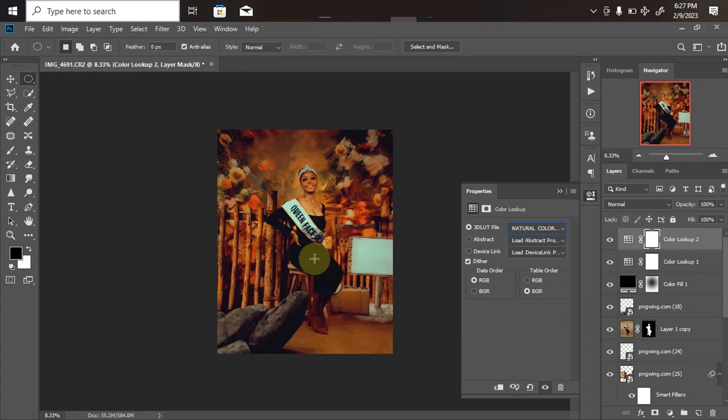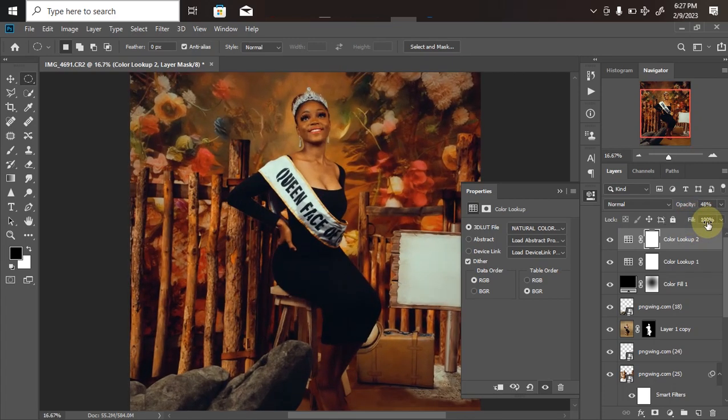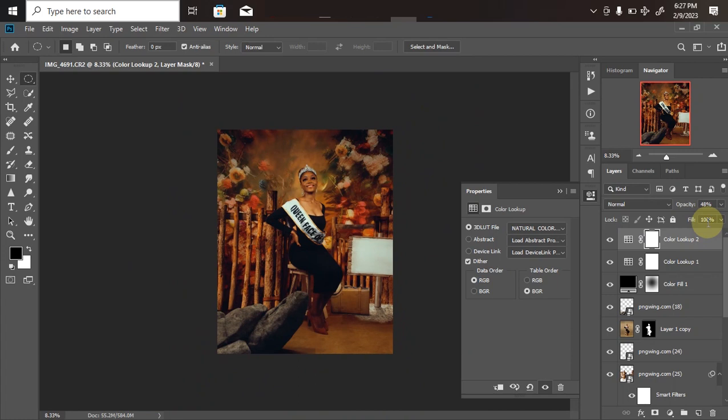For the skin tone, go back to Adjustment Layer > Color Lookup > Load 3D LUT and select the Natural Color LUT. All these LUTs are available in my store. It does a great job — it enhances the skin tone and ties together the model, background, and everything. If the opacity is too strong, just bring it down until you're happy with the result. And that's it for today!